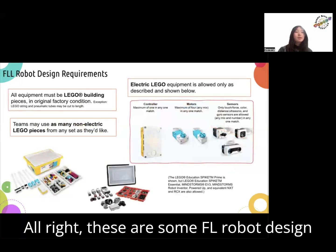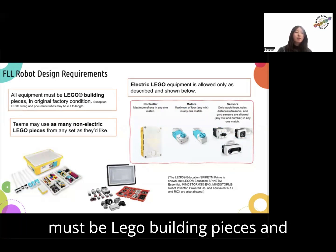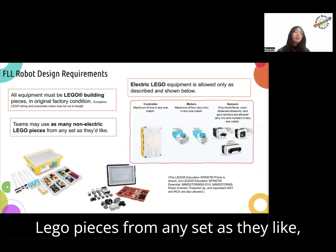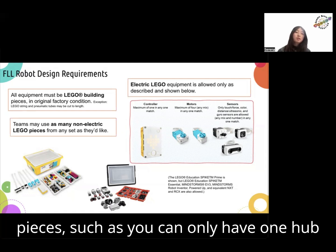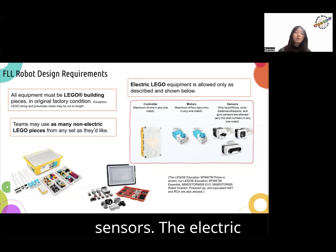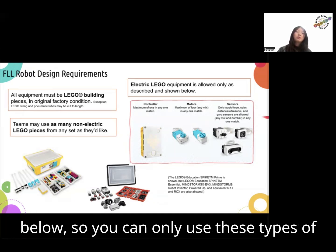These are some FLL robot design requirements. All of the equipment must be LEGO building pieces and in original factory condition. Teams may use as many non-electric LEGO pieces from any set as they'd like, but there are limits on the electric pieces, such as you can only have one hub in each match, a maximum of four motors in each match, and only touch, force, color, and ultrasonic sensors. The electric LEGO equipment is allowed only as shown, so you can only use these types of equipment.